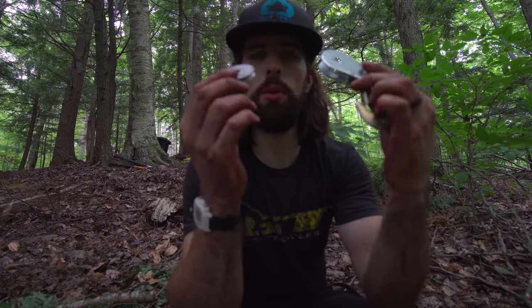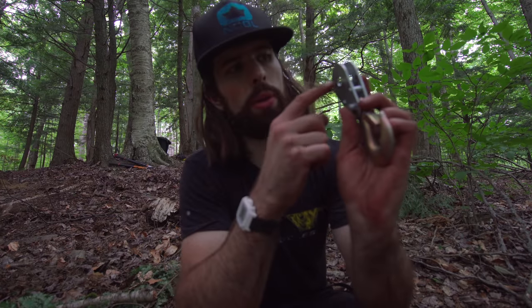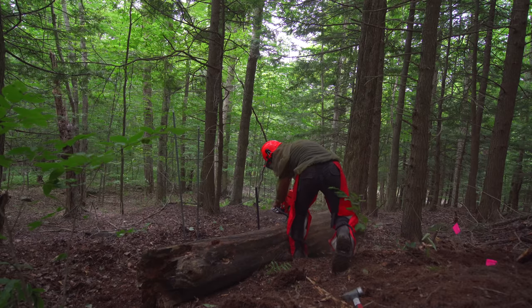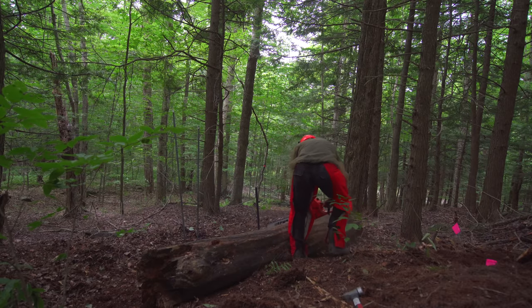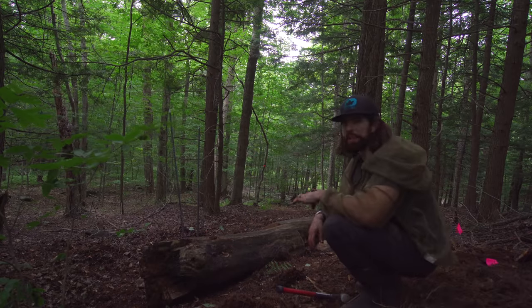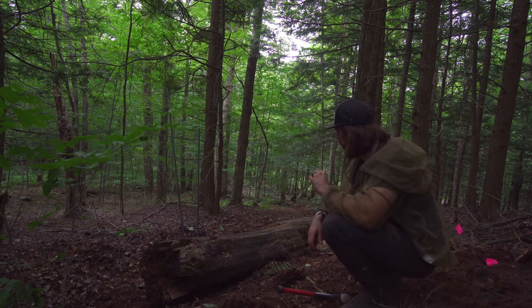This might be the first project I'm going to give up on, at least with a log. The come-along got stuck, the cable got jammed, and I ripped out the pin — and when I did, it went flying. So we're going to have to figure out another plan. I should have done that a long time ago — that would have saved me a little bit of frustration.